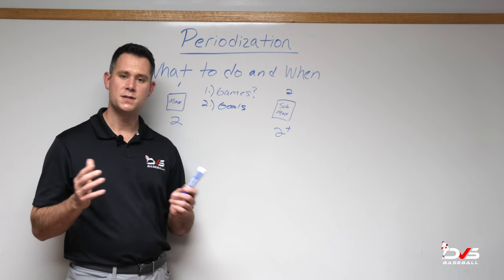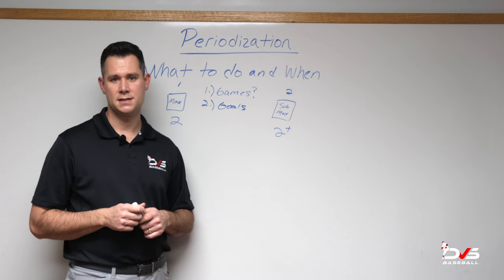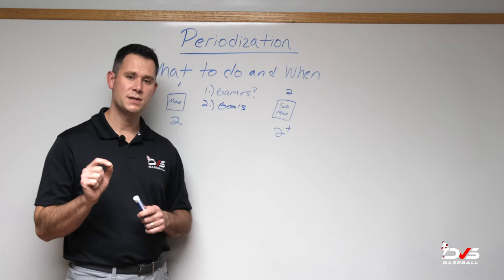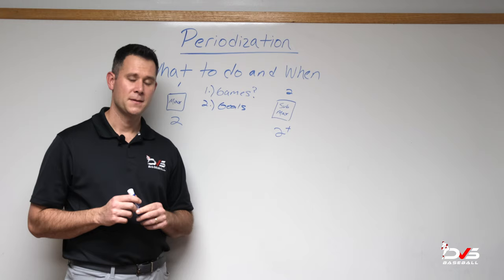At DVS Baseball, we start to give more specific guidelines — like if you wake up and your back is sore, or it's Wednesday and you have a game Friday, what are you eligible to do? We can help provide specific guidelines for scheduling your lifts, band routines, and whatever it may be. Just remember: if you're playing baseball and you want to be available and healthy, games should always be paramount. You've got to have proper recovery to facilitate the proper function to perform in a game. This is Justin Ornduff, and we've just gone through a very simplistic periodization schedule that can help guide you week to week. Thank you.